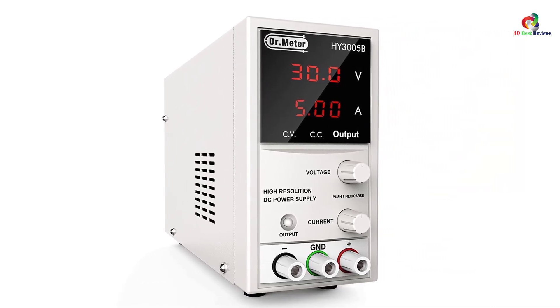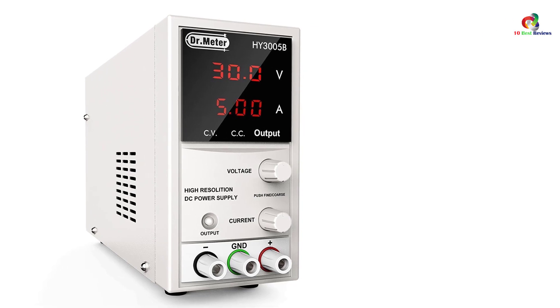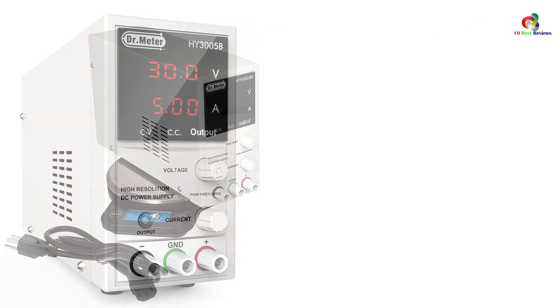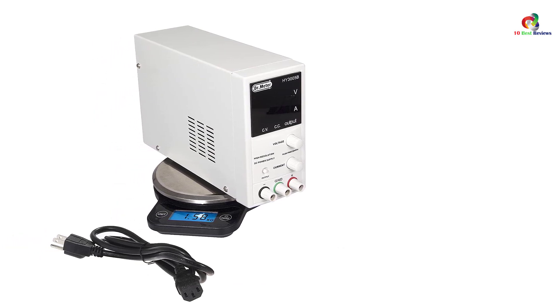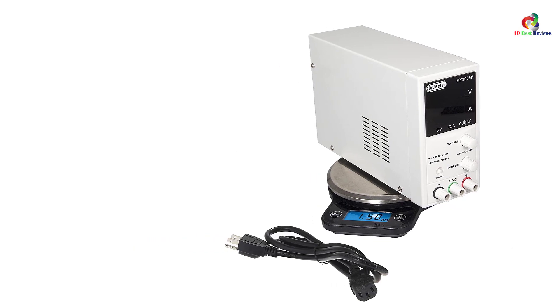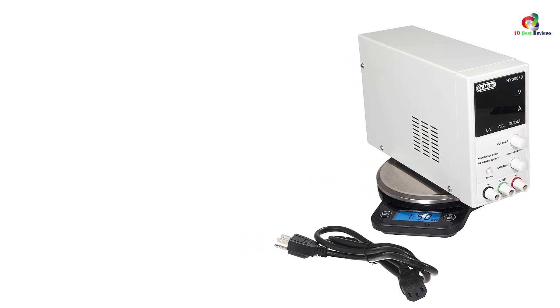This equipment features turning knobs that easily lock and unlock the output. It also has a safety feature that protects the equipment from damages caused by fluctuations. It is designed with a four-digit LED display that allows you to view the settings for output current and voltage value.